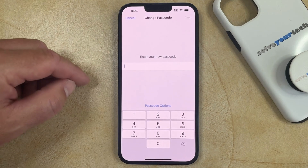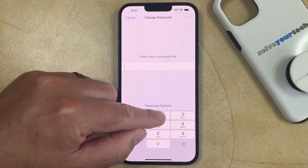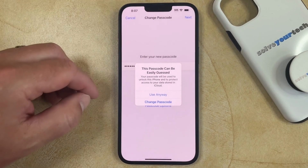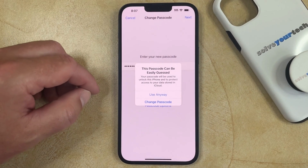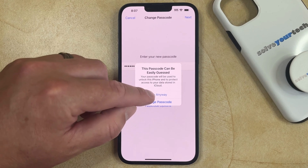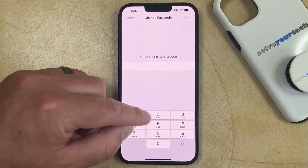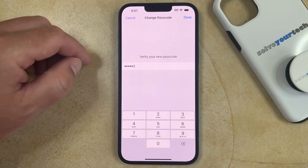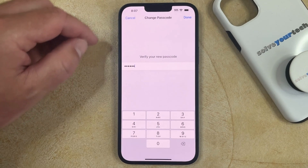After you select the option that you're going to use, just type the new passcode, then tap Next. You can choose the Use Anyway option if your passcode can be easily guessed. Then you'll just need to type the passcode again, and touch the Done button at the top right corner of the screen.